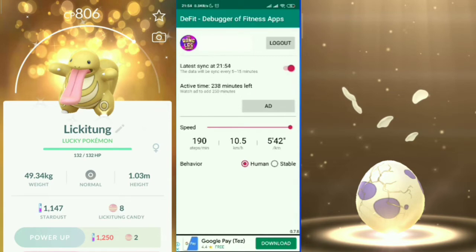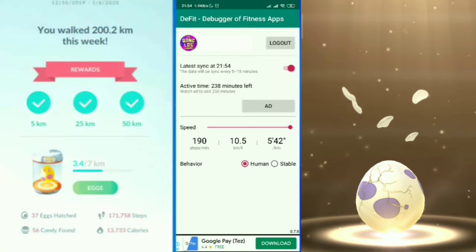Next, go to Speed. You can set it as low as 4 km/h, but to get the most out of Adventure Sync you should set it to 10.5 km/h, which is the maximum. You cannot go above 10.5 because if your speed exceeds that, Google Fit will not record the distance, meaning you won't get the egg distance or Adventure Sync distance you're hoping for.